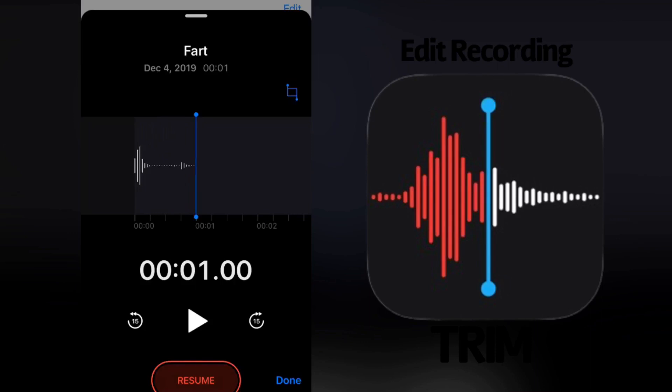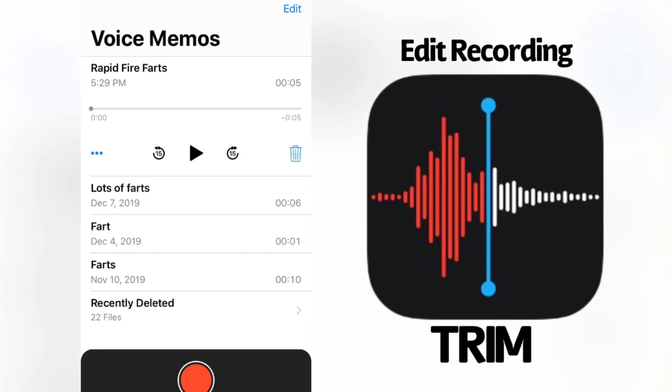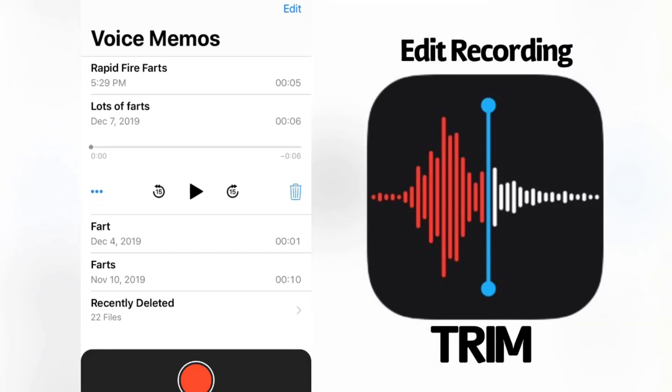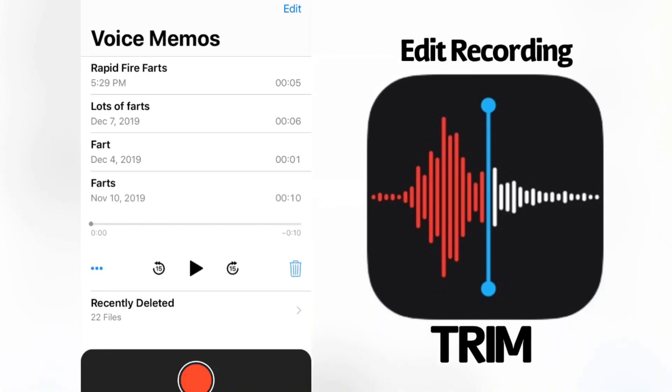I wish they would update the stock Apple Voice Memos app to let you trim a clip as short as you want. But you can see this tool has been helpful and I've had a lot of success with it on the other farts. I actually recorded a rapid-fire fart in the hallway which I was really proud of — it did trim very nicely. I've been doing this for over a month — a lot of work and dedication. Back on December 7th I have one titled 'Lots of Farts,' and way back to my oldest one from November 10th — this one's just called 'Farts.'